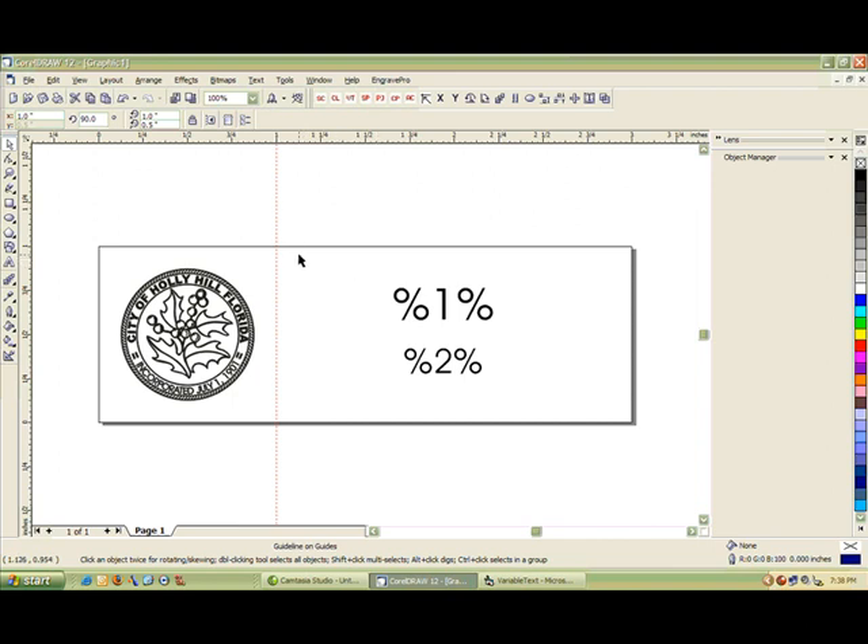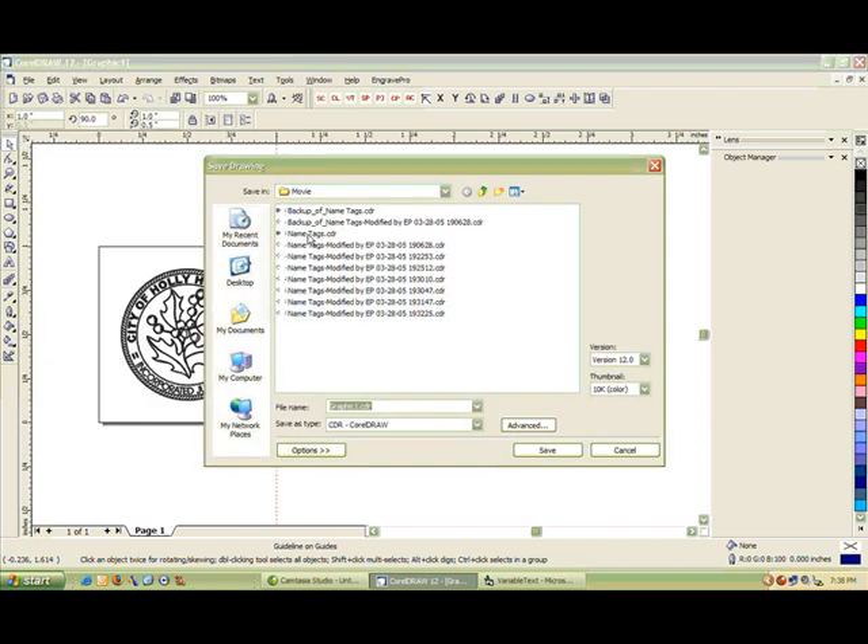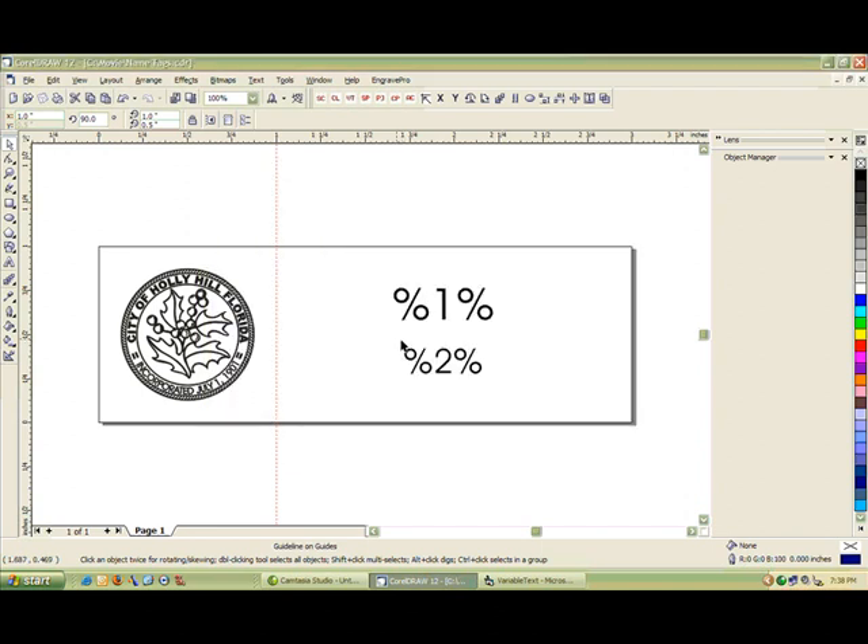Once we have everything laid out the way we want, we want to go ahead and save our job. If we don't save it now, Variable Text will come up and insist that you save it. So we'll go ahead and do that now. I'm going to go ahead and overwrite a tag job I was working with earlier. Now the job's saved.